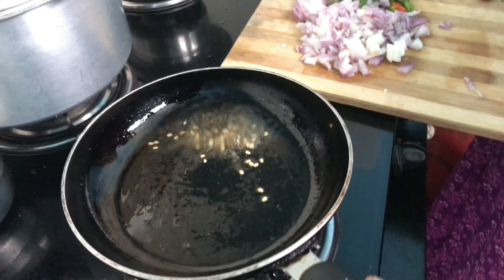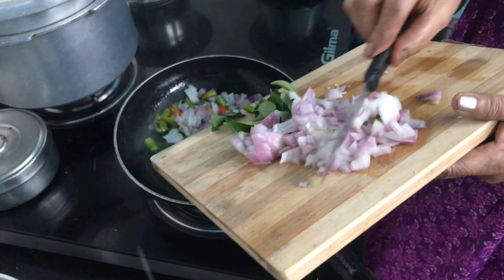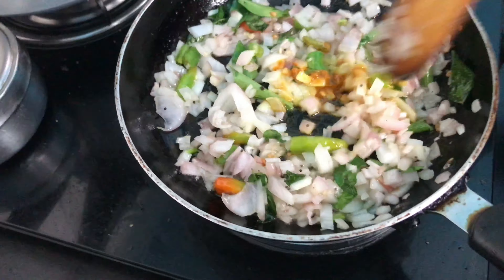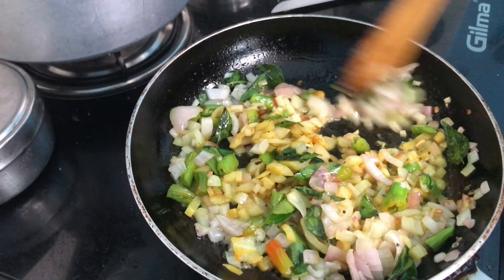We are just waiting for the urad dal to become a little more brown before we add the curry leaves. You have to finely chop the onions to a medium size and fry all the ingredients. Now we are going to add a pinch of turmeric powder — we are using MTR turmeric powder, but you can use any other brand.